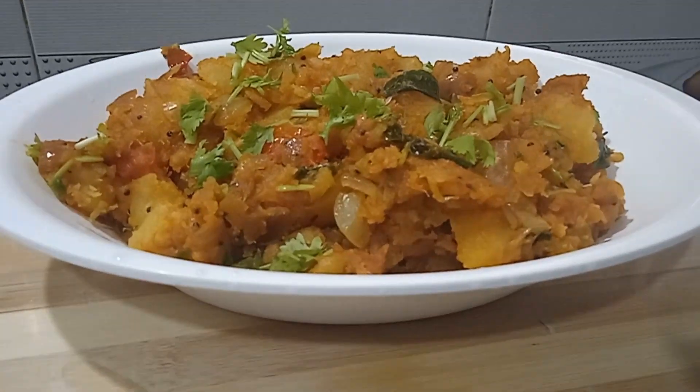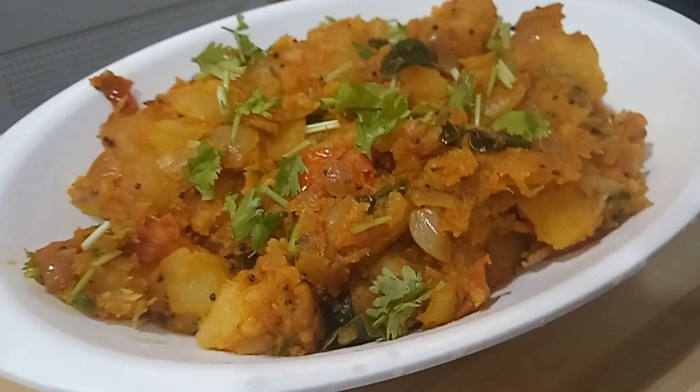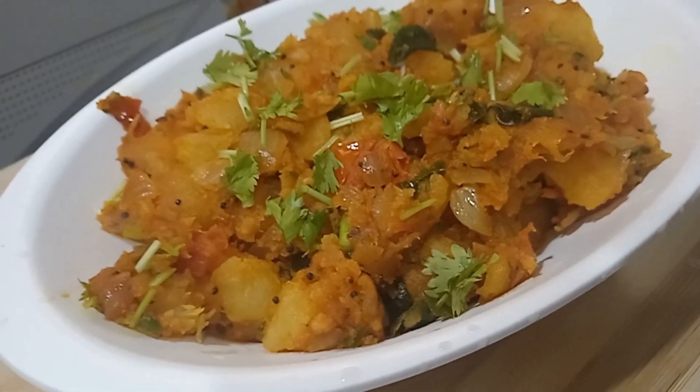Welcome to Gayathri Nando's Kitchen. This recipe is a little different because we have got a little bit of potato fry. This is a little different from the regular potato fry. The taste is very good.